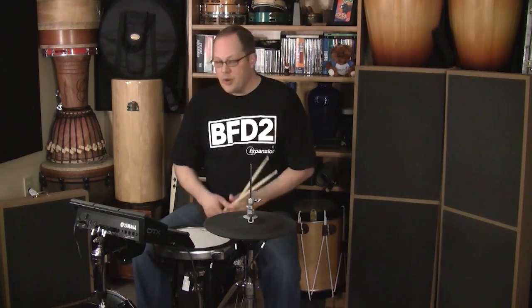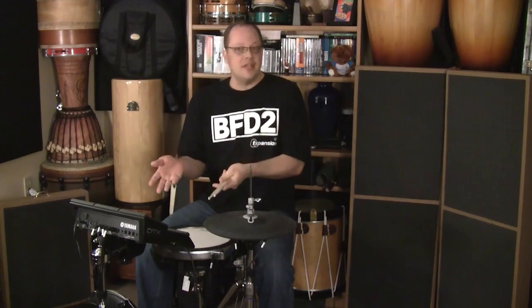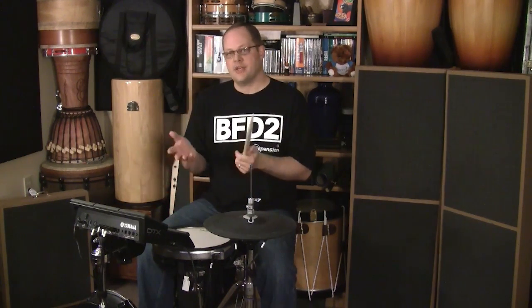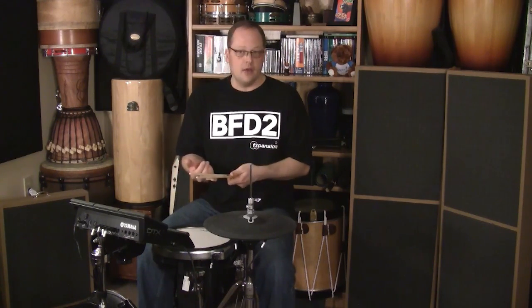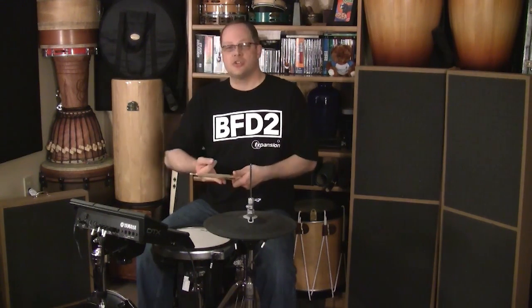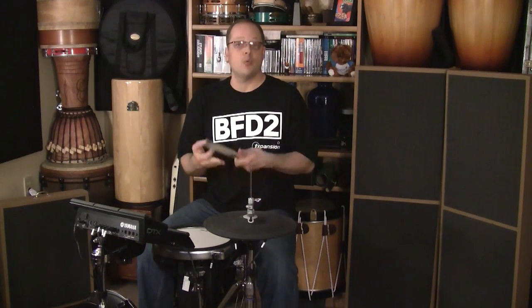Hello, I'm John Emrick and what we're going to talk about today is using the Yamaha DTX Multi-12 as a triggering kit for BFD2, ECO, and for that matter the Zildjian Digital Vault version of ECO, which is the Z-Pack 1.